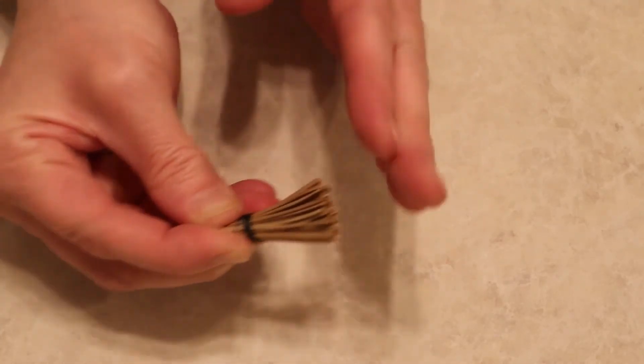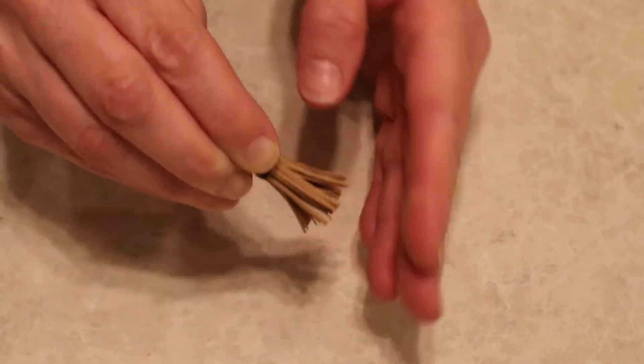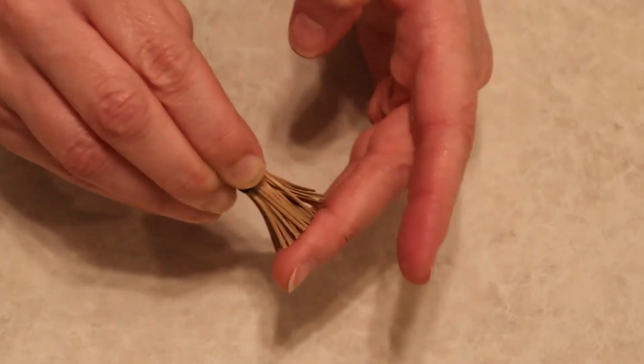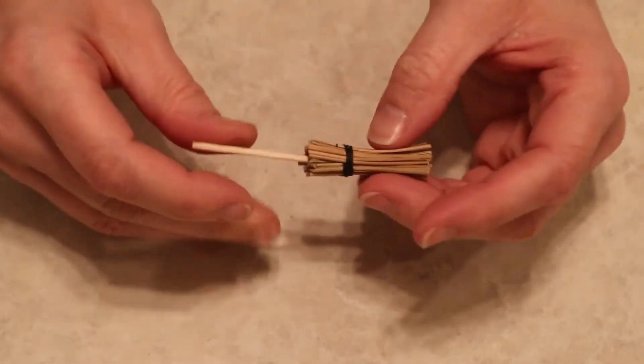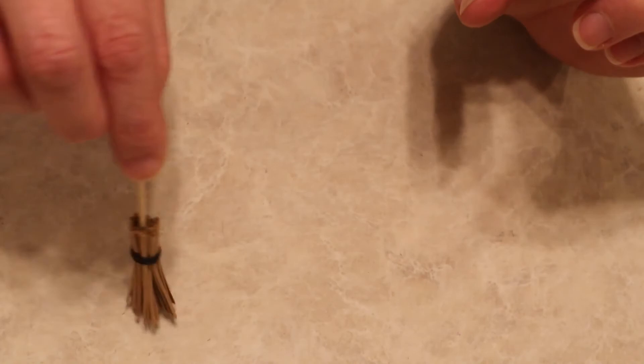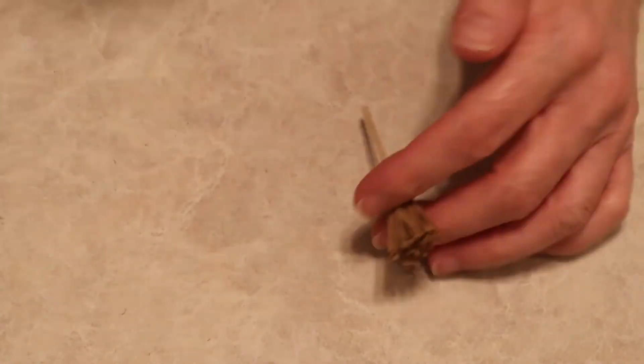The last step for the mini broom is to fan out the pine needles, because they really lay flat and together. I just use my finger to bend and separate them a little bit so it looks more like a broom — because isn't that cute, and it sweeps very well!